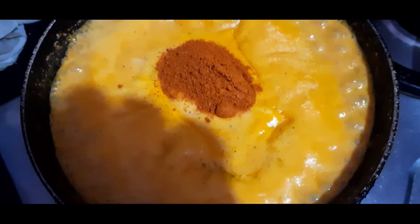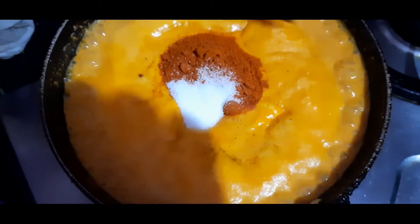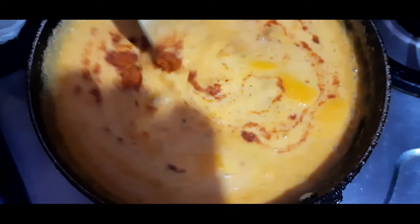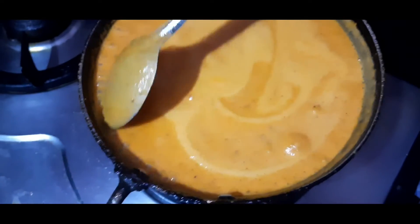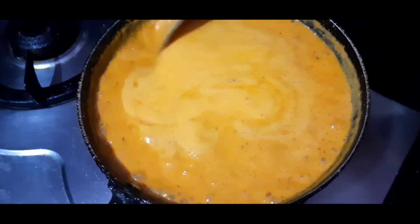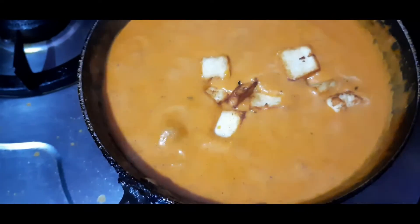Add 2 spoons of karam and salt to taste. I will use salt to make it. Let's go to the paneer and do the same for the same thing.